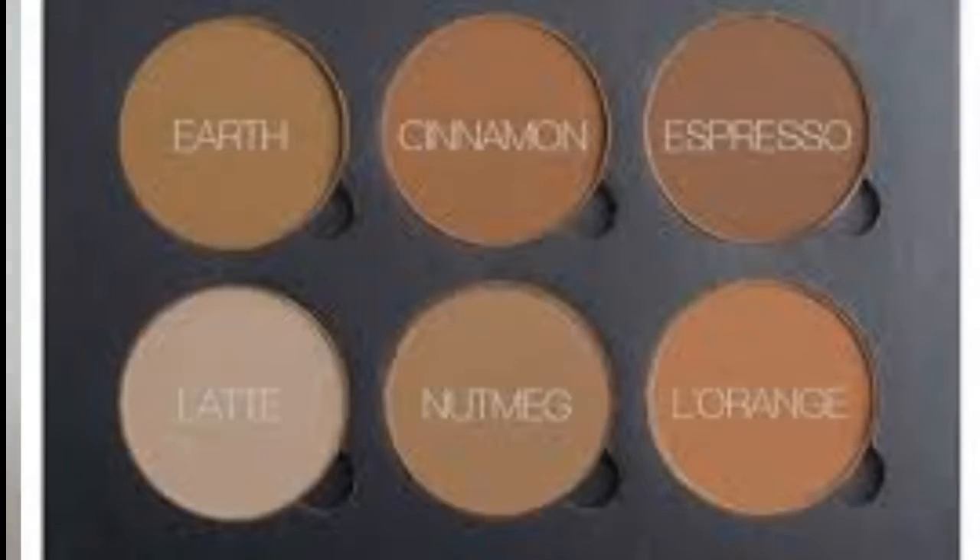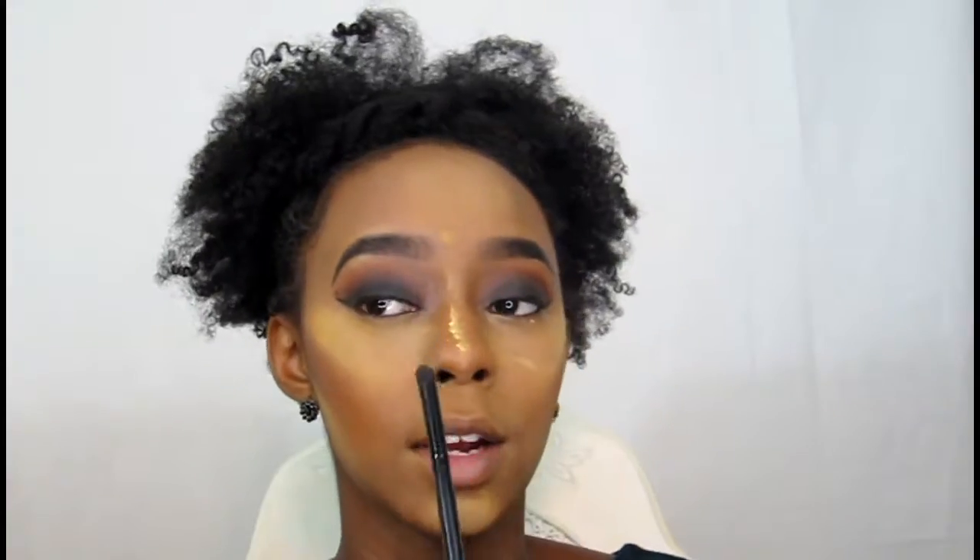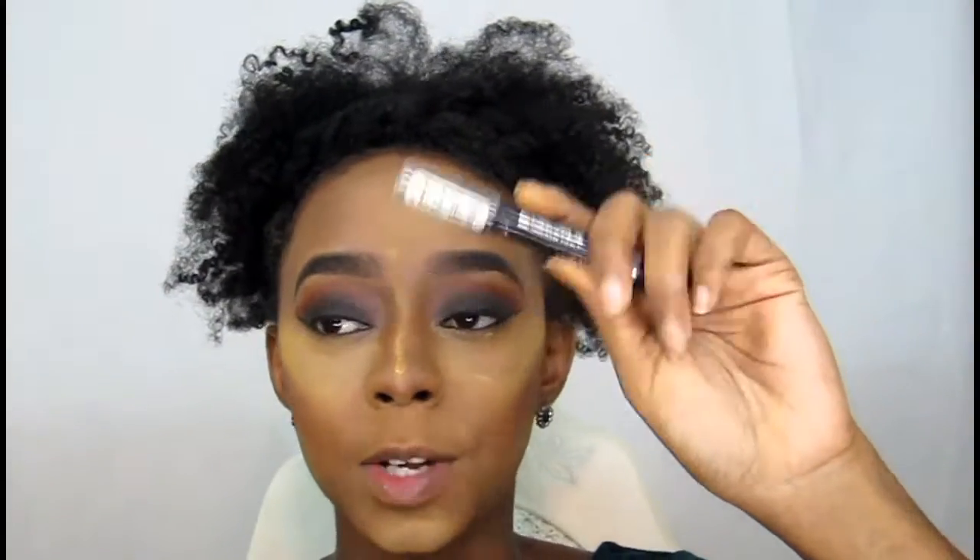I'm going to use the color Espresso. Then going back in with my Elf contour brush, I'm using the color Earth from the Anastasia Beverly Hills kit to contour my nose. Next I'm going back lightly with a kohl eyeliner crayon onto my under eyes and then smoking it out.